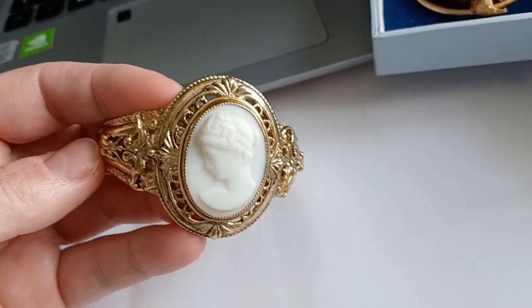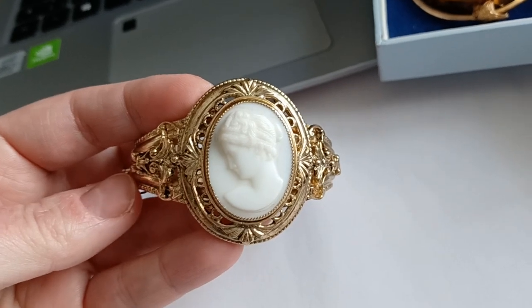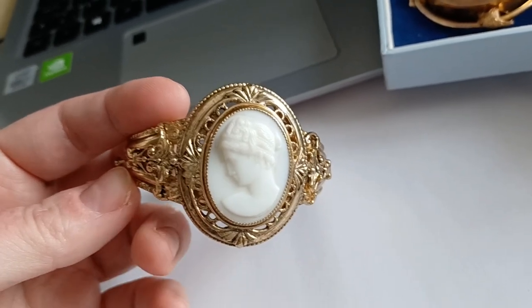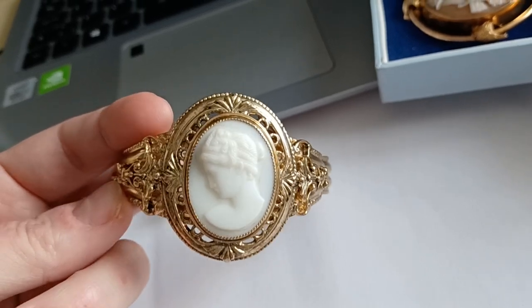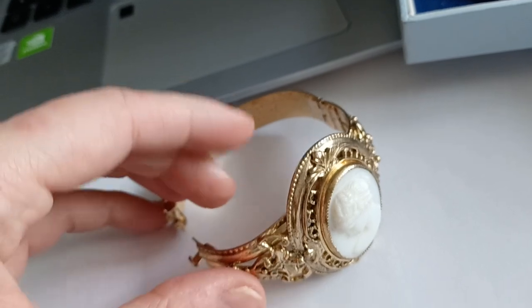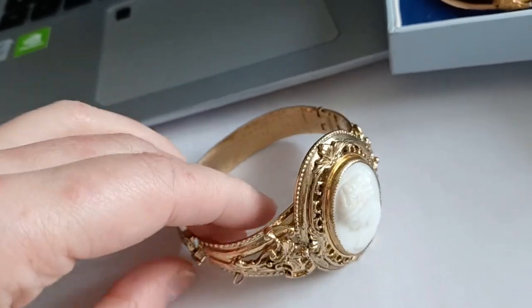A bit less in the Edwardian era, but it could also pass for something inspired by the Edwardian period. I really fell in love with it because it is really preserved so nicely.